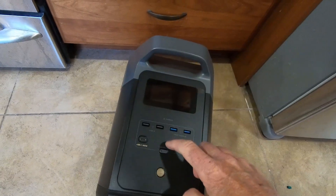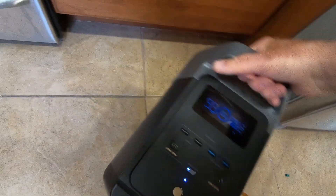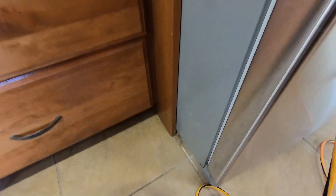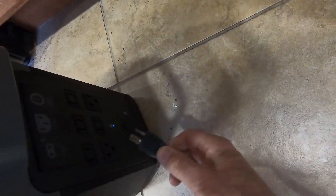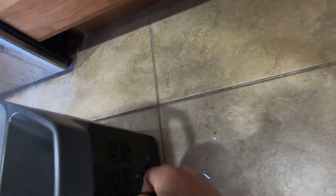Let's double-check the charge — it's 100% charged, I charged it up overnight. There's no load right now, and we're going to unplug it from the wall and plug the refrigerator into the EcoFlow Delta II after we make sure the AC power is on. There are two grounded plugs in the back that look like they could be 20-amp plugs, which is helpful.